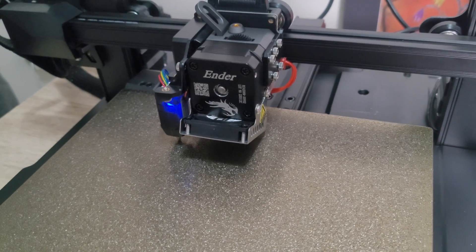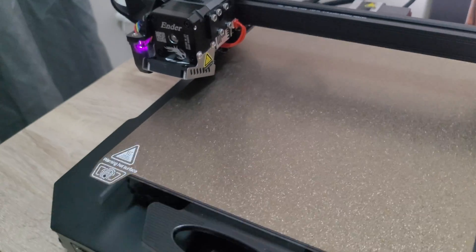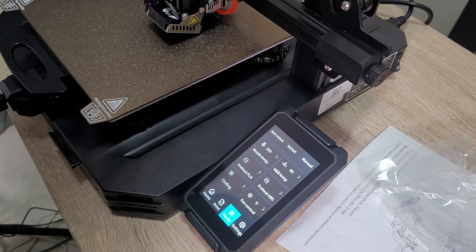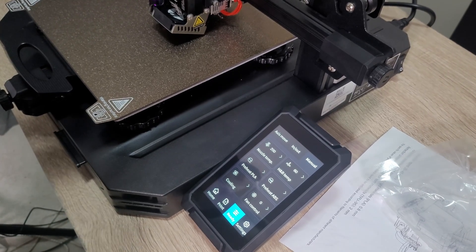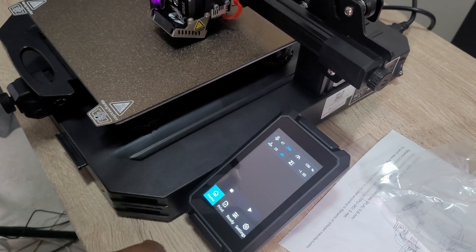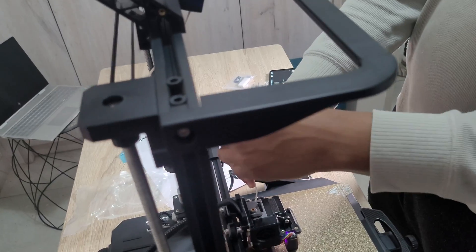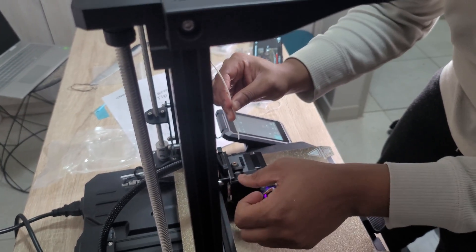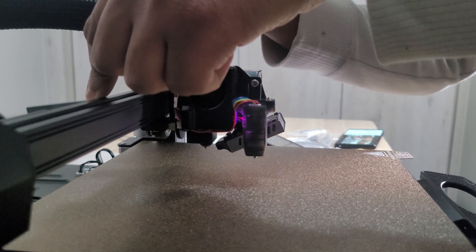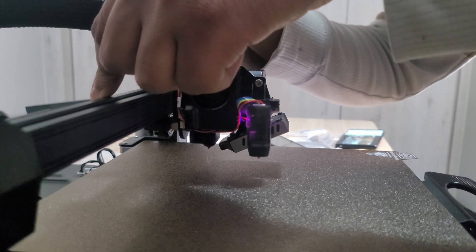Now we feed filament into the extruder. Go to Ready, then Manual, then preheat for PLA, which heats the nozzle to 200°C and the bed to 60°C. Once the nozzle is hot, press the button on the extruder holder to push the filament in from the top and monitor until filament comes out at the bottom — and there it is going through, which is great.